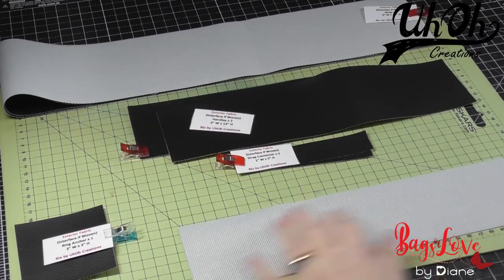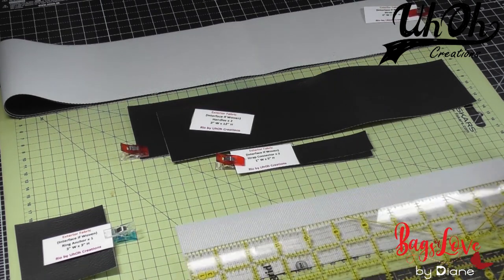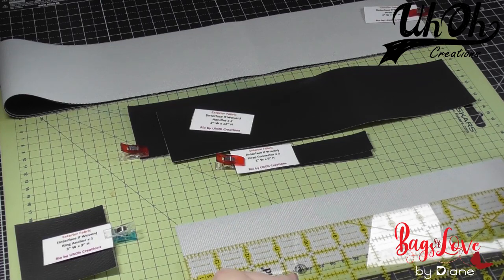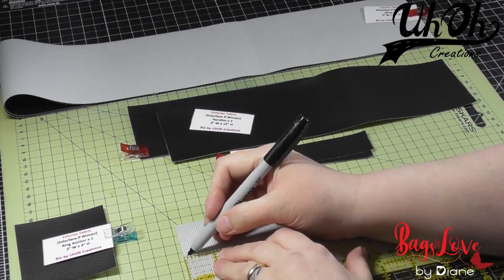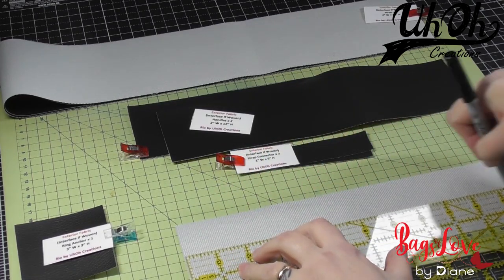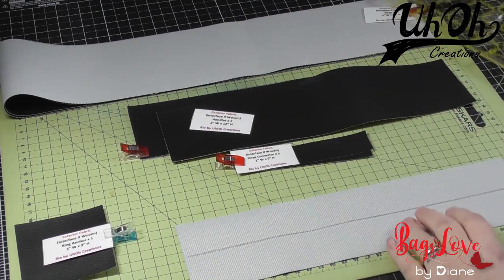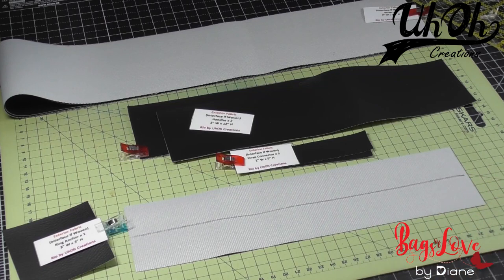You can either fold, depending on the fabric you're using. I'm going to draw a line down the centre, and as it's three inches wide, I'm going to mark it an inch and a half along there. And my famous double-sided tape that I love to use.